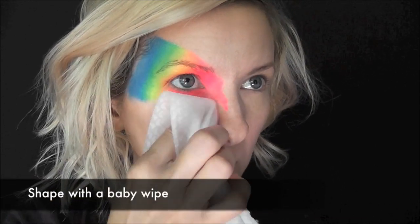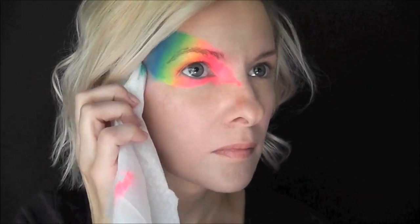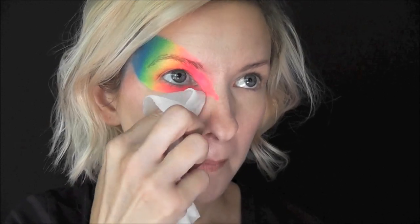Next I'm going to go in with a baby wipe with my finger underneath and I'm just going to shape it out to the exact way that I want it. This is a super simple trick to use with Rainbow Cakes to get the exact shape that you want for your mask or your eye design.